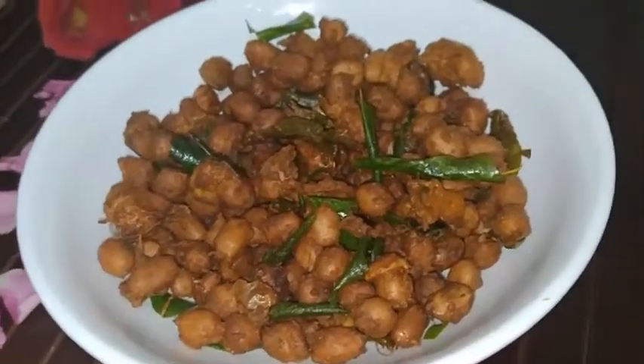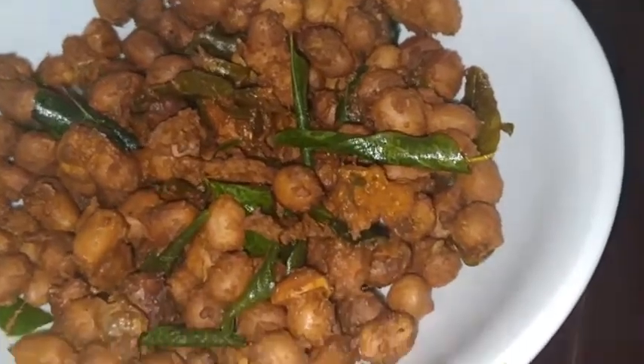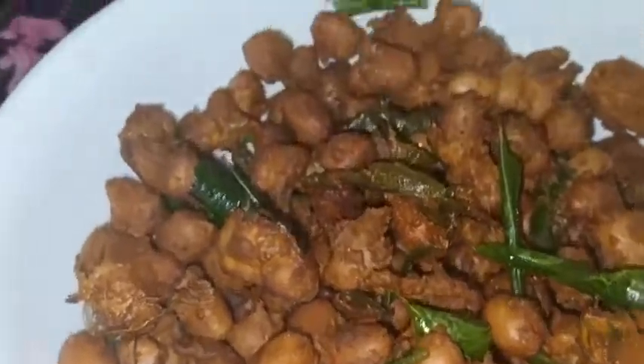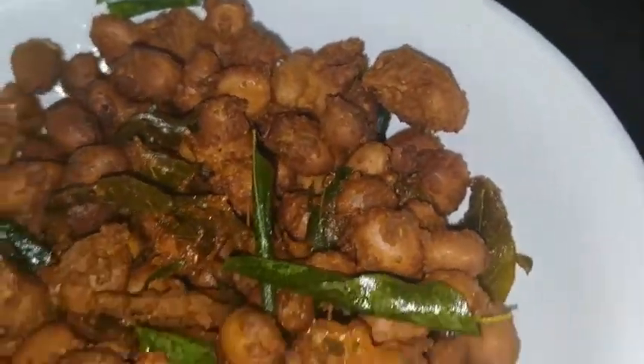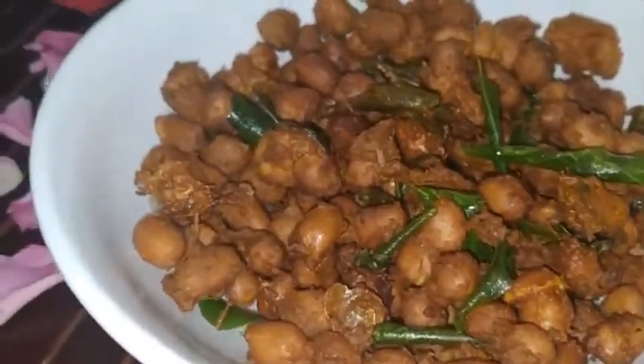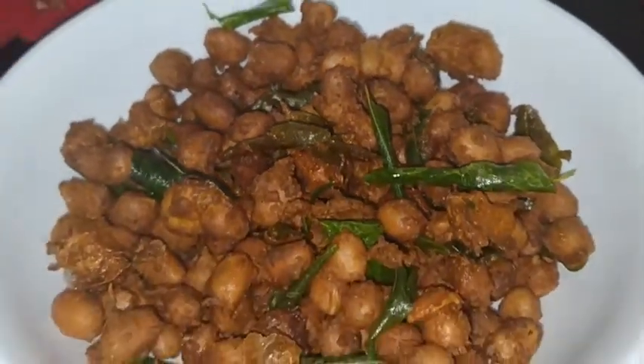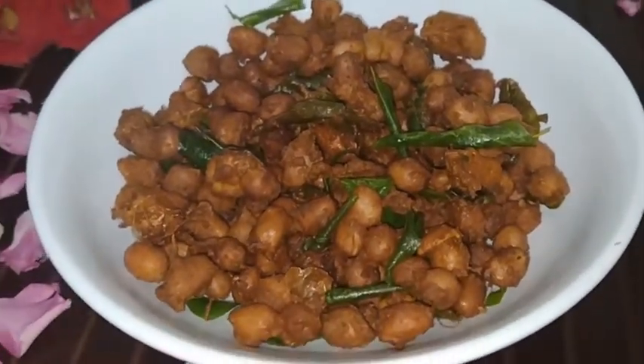Hello viewers, welcome to Pari Kitchen. Today's recipe is Peanut Chaat Masala. It is very healthy and an excellent plant-based source of protein, high in vitamins and minerals. It also helps in weight loss diet. So let's check out this useful recipe.